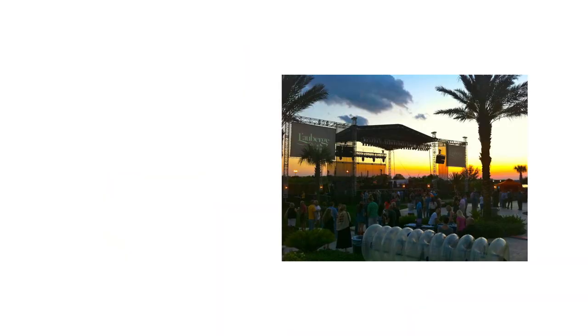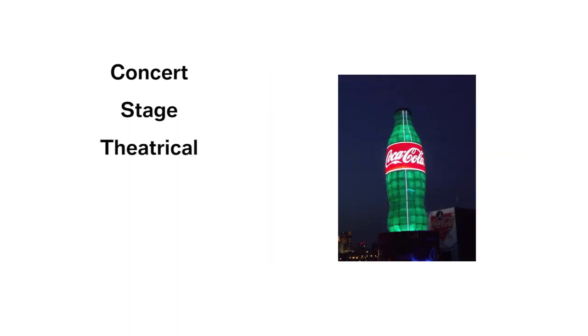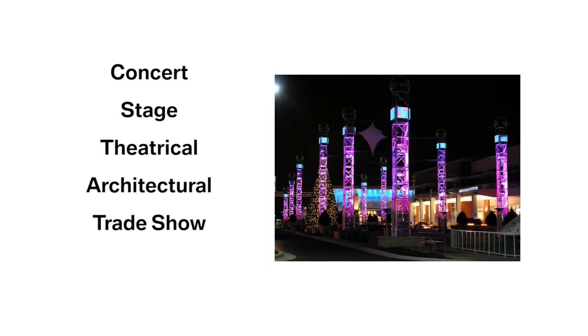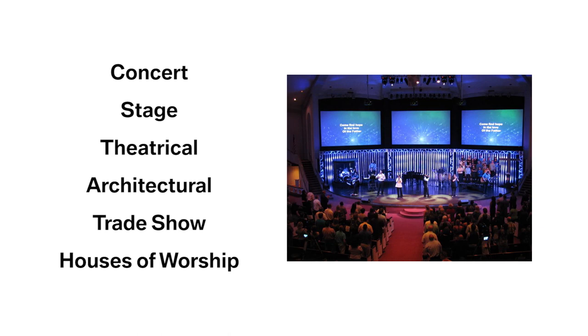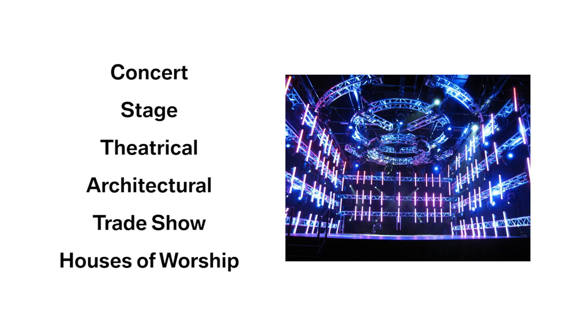The most common applications for lighting truss are concert, stage, theatrical, architectural, trade shows, and houses of worship. If you dig a little deeper, you'll see that lighting truss is often found anywhere lighting fixtures are deployed.